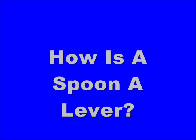Hey, hi. I'm Chris and Chris and welcome to So Cool Science — science you can do right at home. I'm just checking out this lever and going over today's science file. And today's science file says: How can a spoon be a lever?